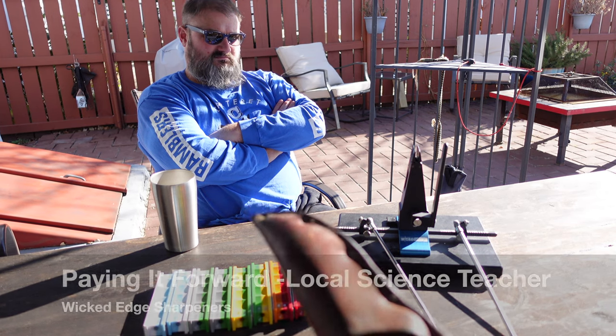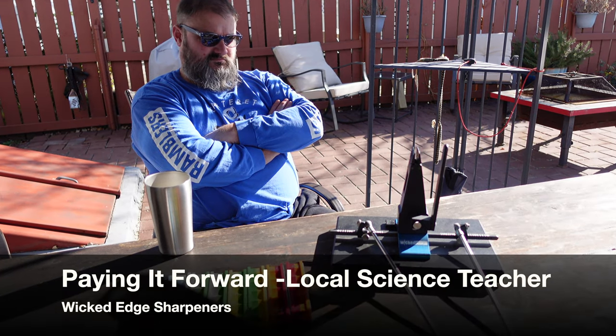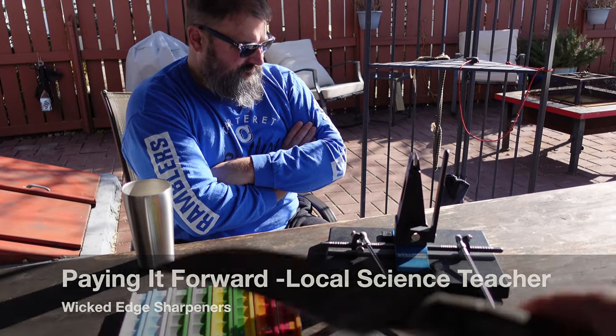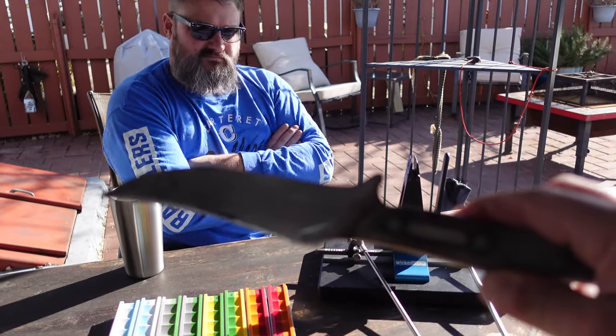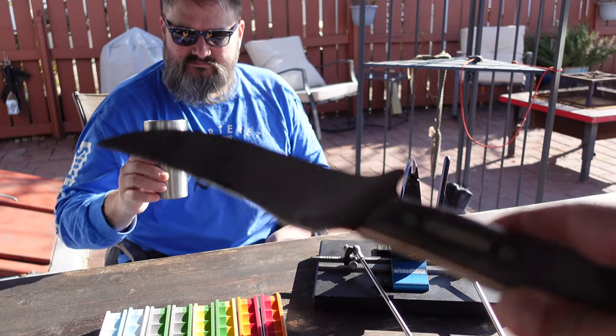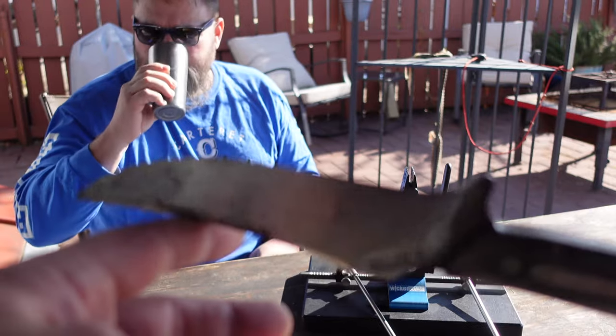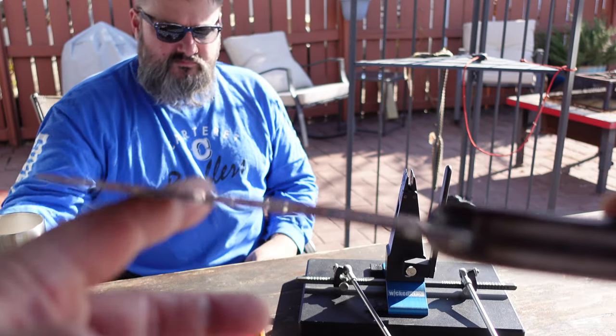Hello, it's Helder here and today I'm going to be working once again with my Wicked Edge 130 sharpener and I will be sharpening this knife. Things are a little bit different this time because this isn't my knife — I'm actually sharpening this for a friend of mine. His name is Charlie.